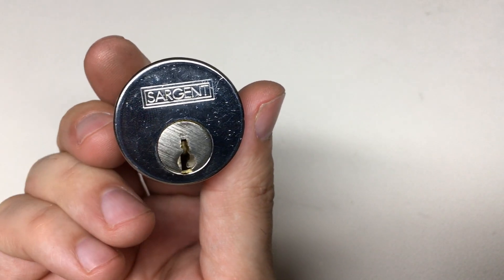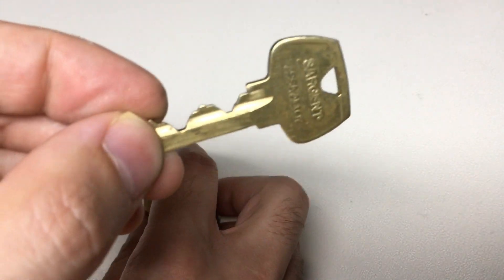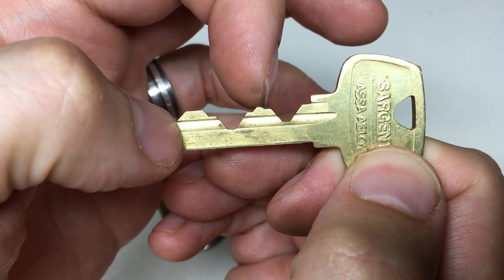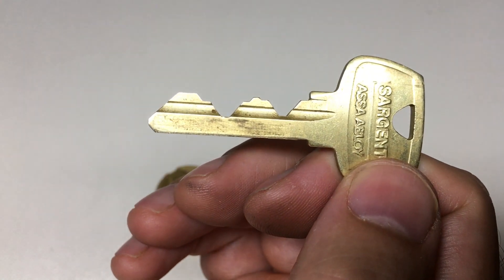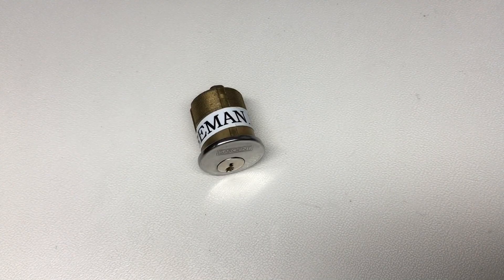Why is this so bad? Not only is it seven pins, just look at the bitting. You've got pins one, two, three, four, five, six, and seven resting on the tip. What a lock. Okay, let me vice it up and let's have a go at picking and gutting it.